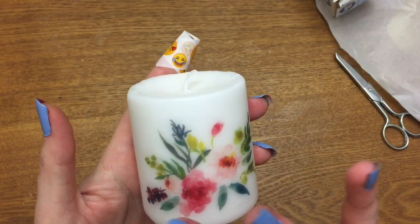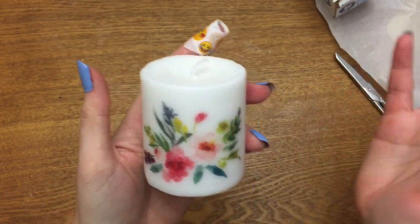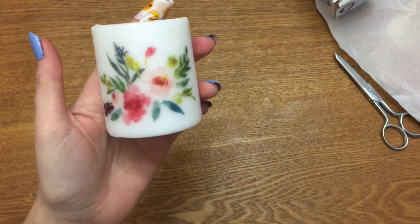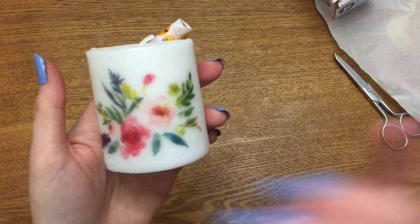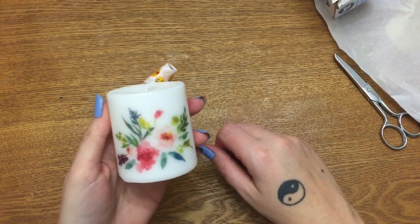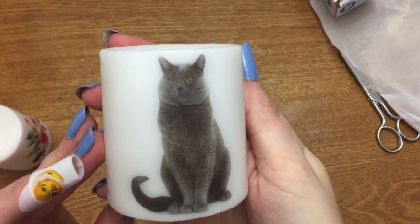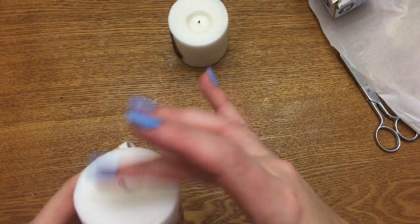It's pretty well sealed on there — it's not going to come off. I've burned plenty of these candles, big ones and small ones, all the way down with images on them, and I've never had a problem with it catching fire. You can add text and personalize these for weddings, birthdays, Christmas, grandparents, memorial candles — whatever you want. Here's a flower one, here's a cat one I did that was pretty cool.